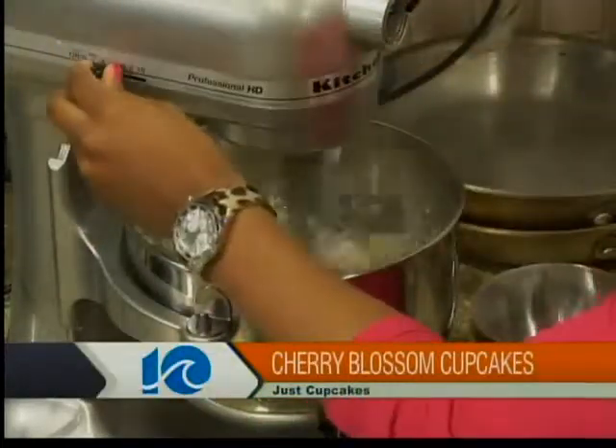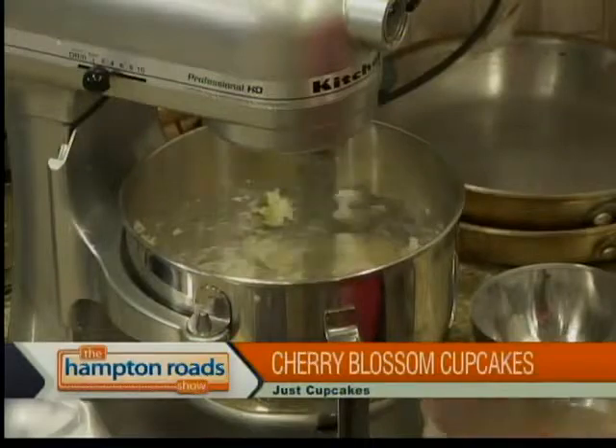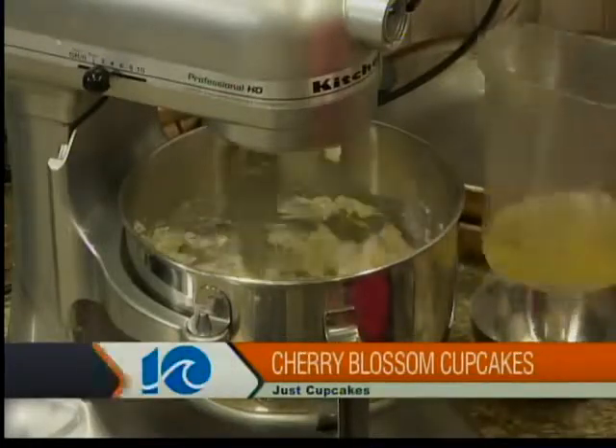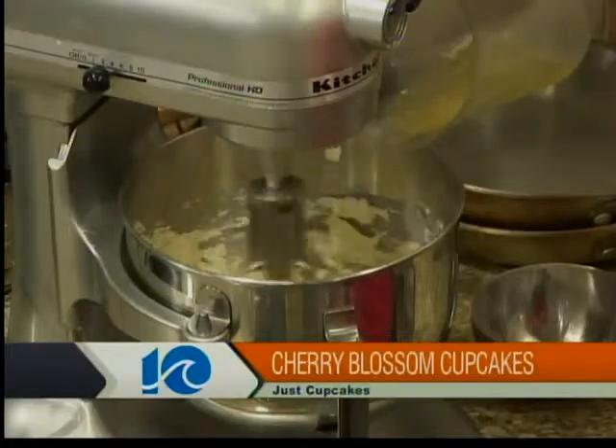All right, so butter and sugar. Yes, and we're going to cream this. And then we have egg whites, because what we're doing today is a vanilla cake — it's a white batter, so we don't include the yolks with this. You don't lose anything texture-wise by not having the yolks. No, you don't at all. We're going to stream these in.